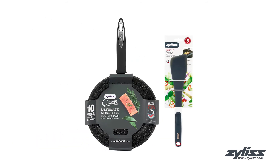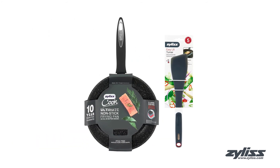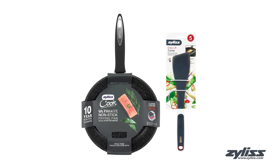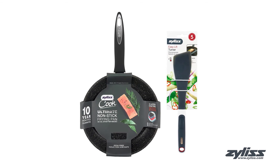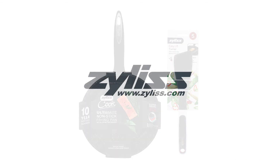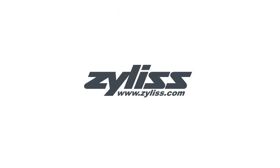The ultimate nonstick fry pan comes with a 10-year Xylus guarantee, while the easy lift turner comes with a 5-year Xylus guarantee. Both are dishwasher safe. For more information or to purchase this set, visit www.xylus.com.